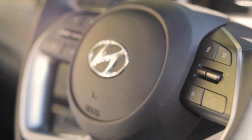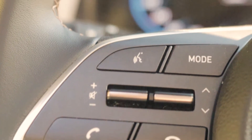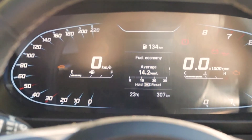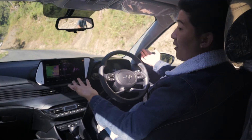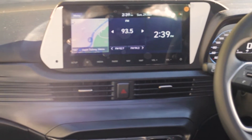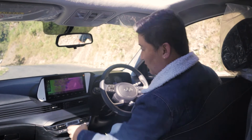In the interior, there are steering-mounted controls and a music system. Additional features include cruise control, a fully digital instrument cluster, tire pressure monitor, tire power check, a 10.25-inch fully touchscreen display, and a built-in navigation system.